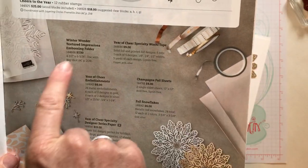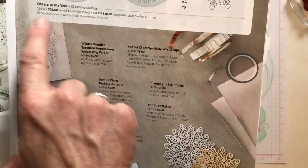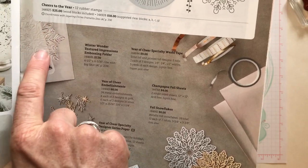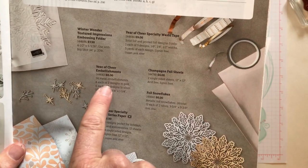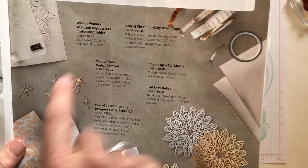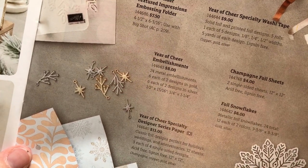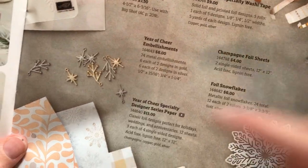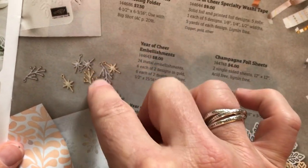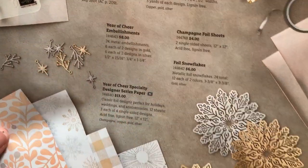We are not using all these things but I love this Winter Wonder textured impression embossing folder — it's like a huge snowflake you can emboss on your card. We are using the Year of Cheer embellishments. They come in silver and in gold, and one looks like a star and the other maybe like a little pine bough — just really beautiful.